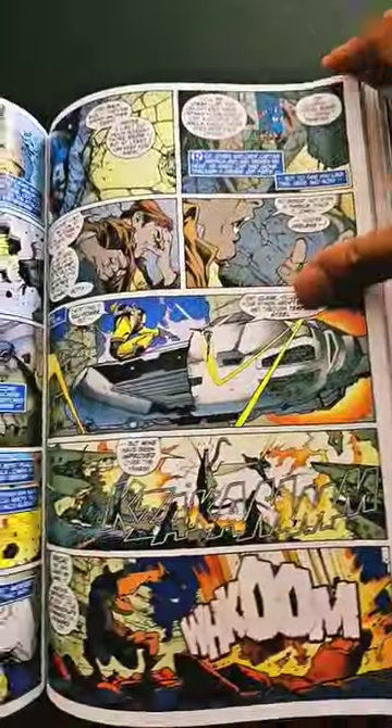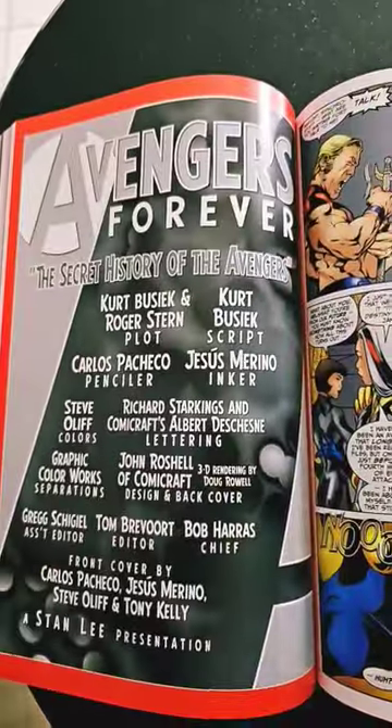Unfortunately, we lost both George Perez and Carlos Pacheco. May they both rest in peace. But their work lives on forever.